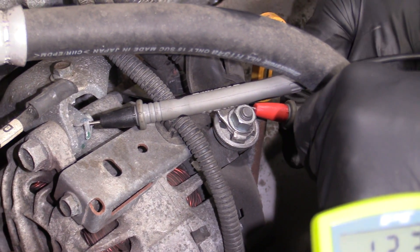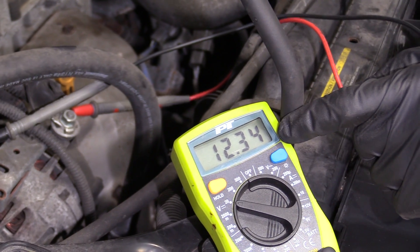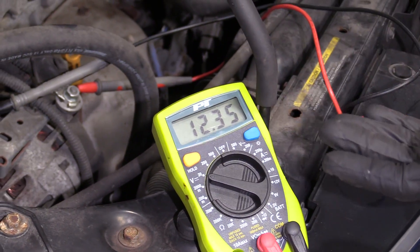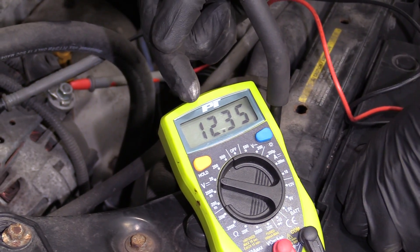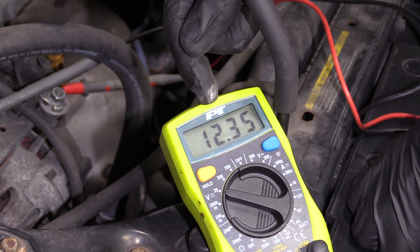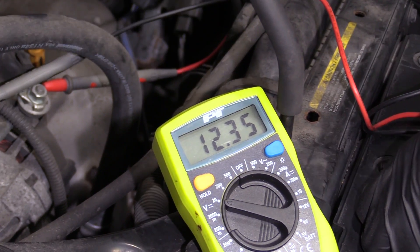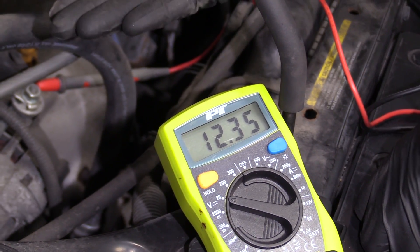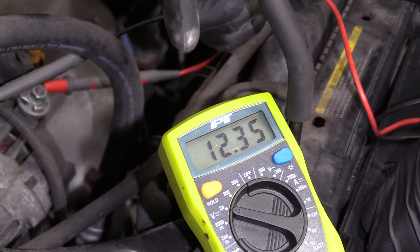This looks good — I just need to make sure this one is making contact like it should. This is telling us that we still have the same battery voltage from earlier right at the battery, so this is looking great. The next thing I want to do is start the vehicle. At that point, we want this to jump up to 13 and even into the 14s, but you want it to be very low 14s if it does. You don't want 14.7 because then your alternator is overcharging.